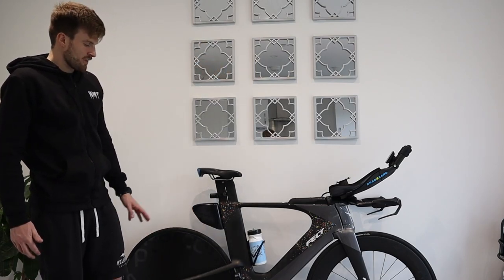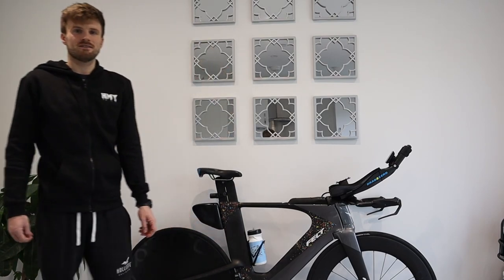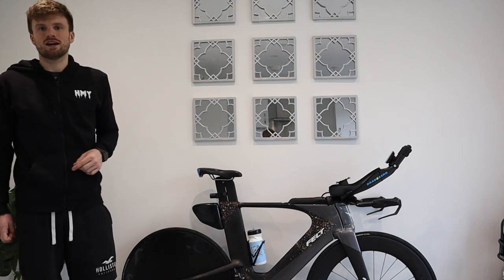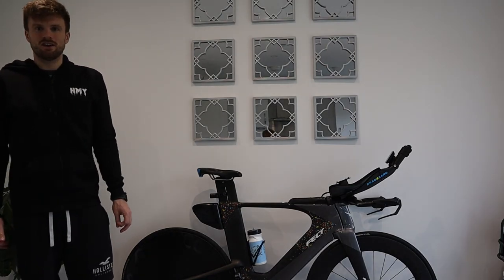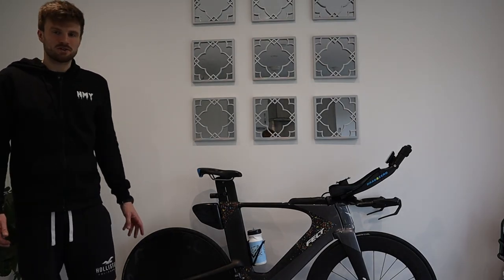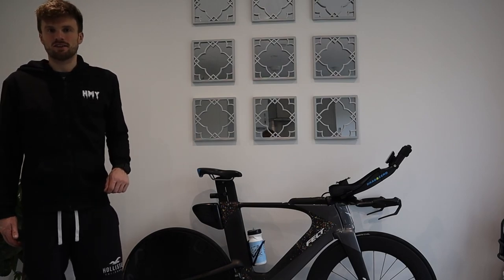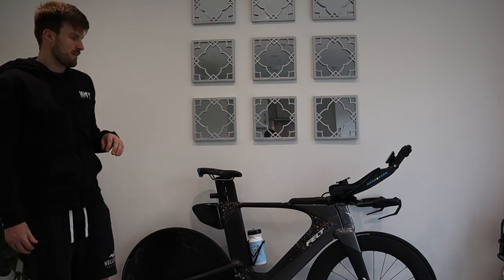The other change is swapping to a wax chain — again a marginal couple of watt gain. For training I'll still use standard Shimano chains, but I want to swap to a wax chain just before race day to gain those little percentages.